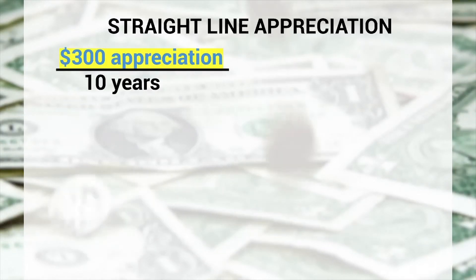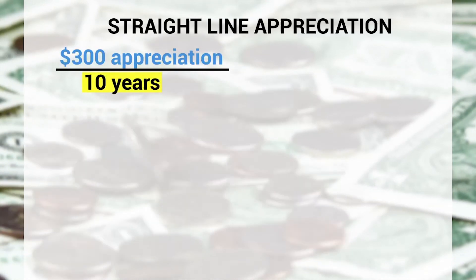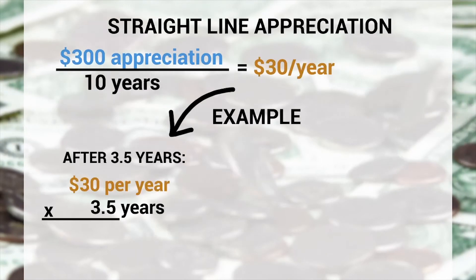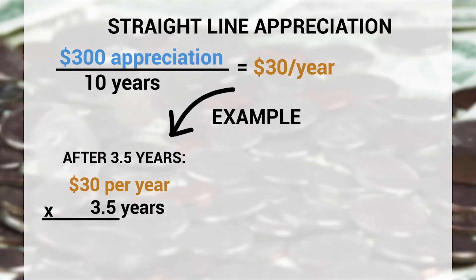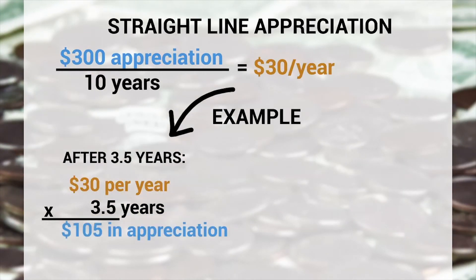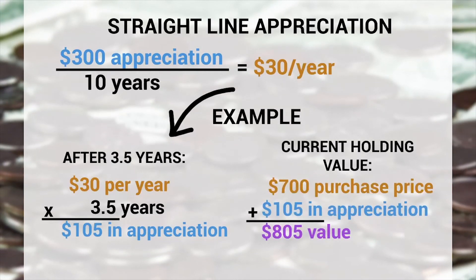So to amortize the $300 of appreciation of that bond over 10 years, you could attribute $30 a year in appreciation each year, such that after three and a half years, you'd hold the bond as having appreciated 3.5 times $30, or $105 in appreciation, making the bond worth at that point in time $805. So yeah, fancy, but also pretty easy.